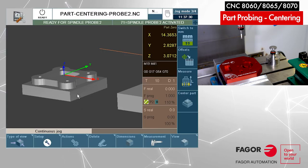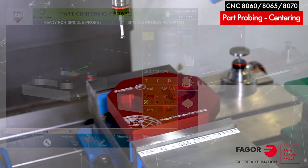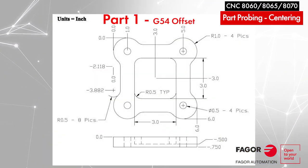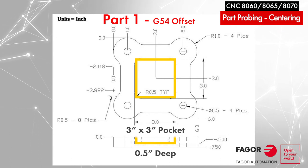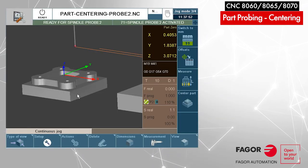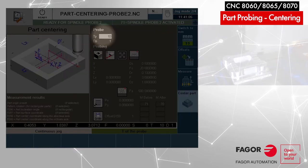You can notice that our coordinate system shifted to part number one. Now I'm going to take the handle and drag the probe towards the pocket. Our job is this: we have a part which has already been machined and has a nice center point which is a pocket three inches by three inches. I'll be using the center part automated cycle. You select it from the jog mode — let's enter the data.